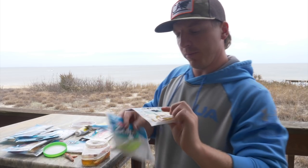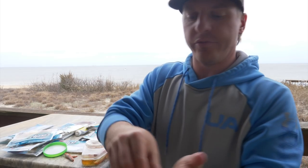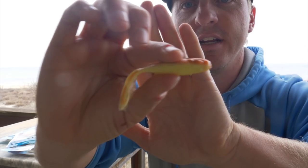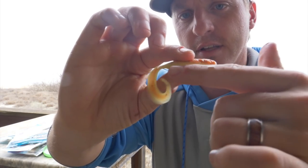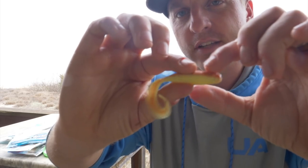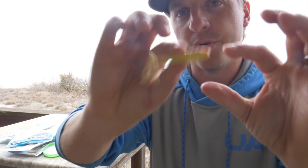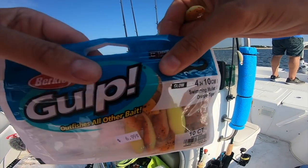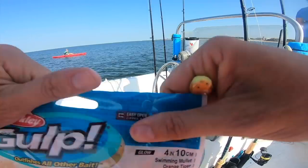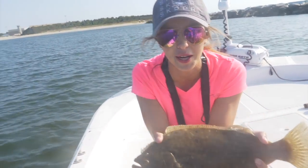A few other favorites for Berkley Gulp — I really love the swimming mullet. This is the swimming mullet in orange tiger, and I absolutely love this color and profile. It's got a lighter almost chartreuse color on the bottom and new penny on top, so it mimics a mud minnow really well. For the swimming mullet, I'll fish this for everything — trout, flounder, and redfish. This is one of my favorite flounder fishing soft plastics right here.